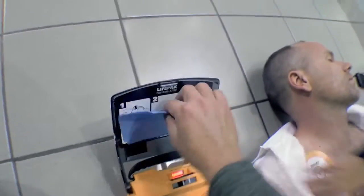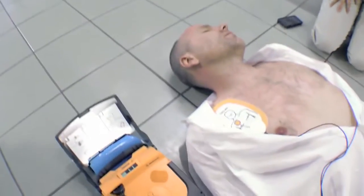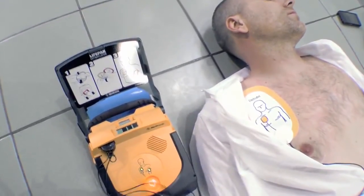Do not touch patient. Evaluating heart rhythm. Stand by. Preparing to shock. Everyone clear. Press flashing button.